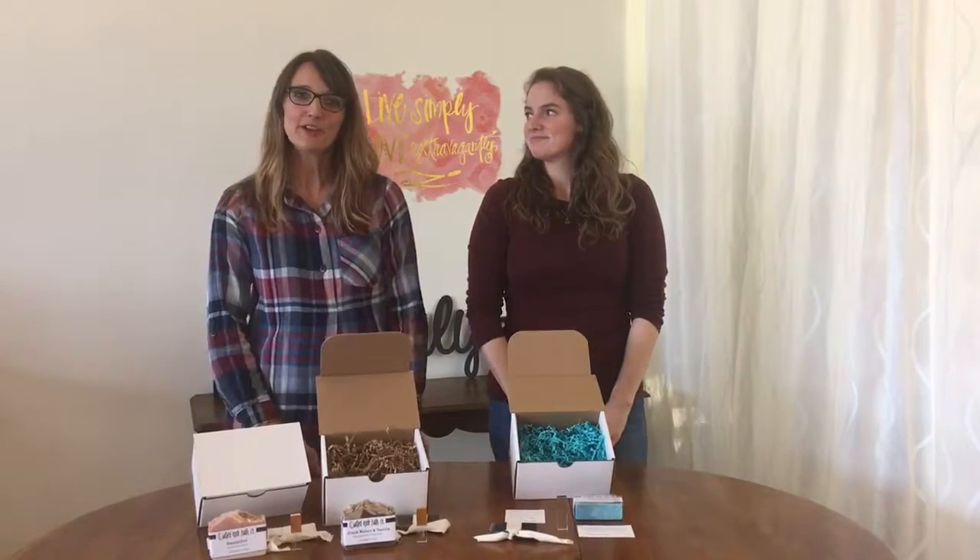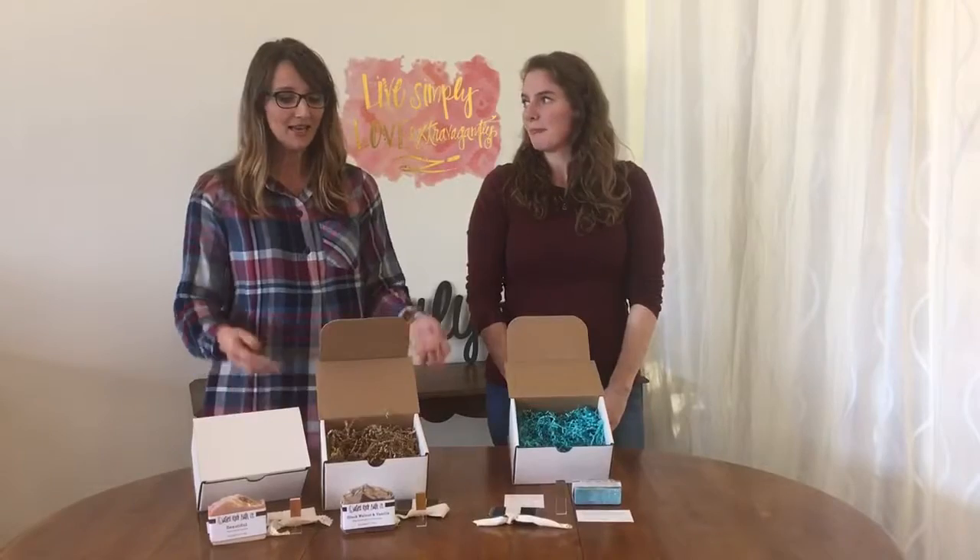Hi, I'm Adele. Hi, I'm Melissa, owner of Craft & Jupe. Today we're going to show you what's inside your soap bundle.